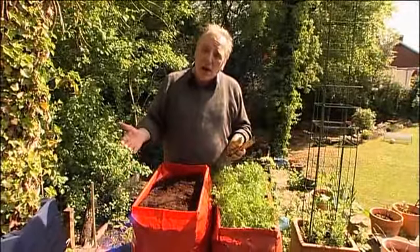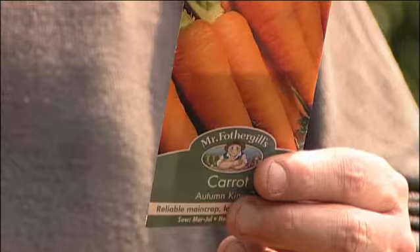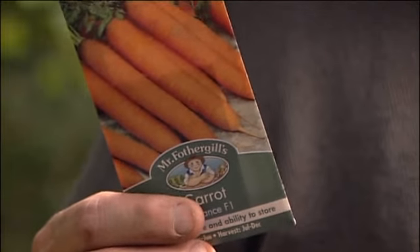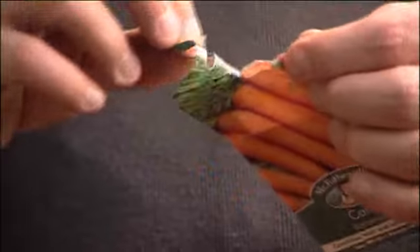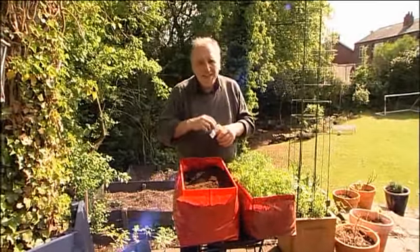Start in early March and continue using different varieties. I've got two varieties here: I've got Autumn King, which will sow right the way through to July, and I've got Romance — it's a lovely sweet carrot, it's an F1 hybrid, and this one ends by June. So we'll sow these first, sow these second, and we'll have a wonderful progression of carrots right the way through the year.